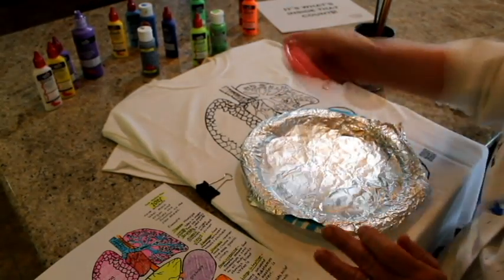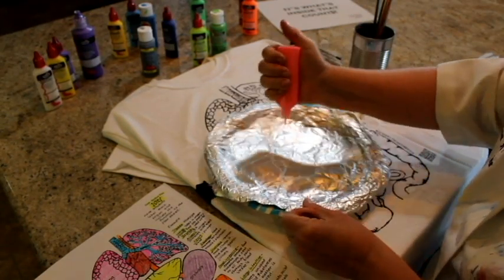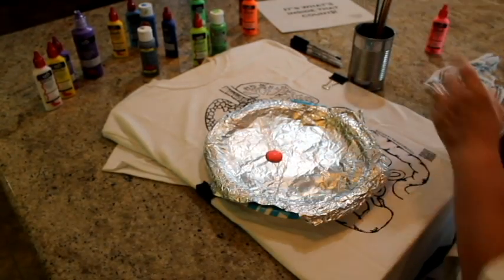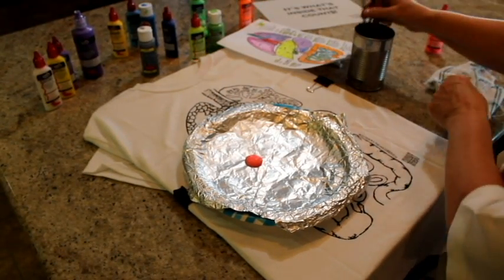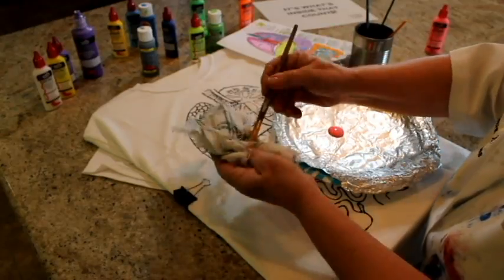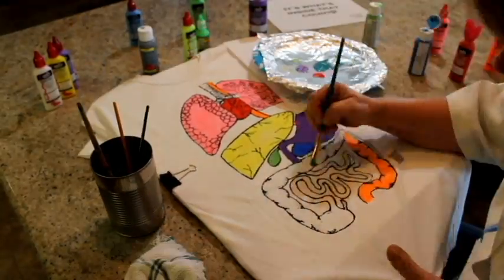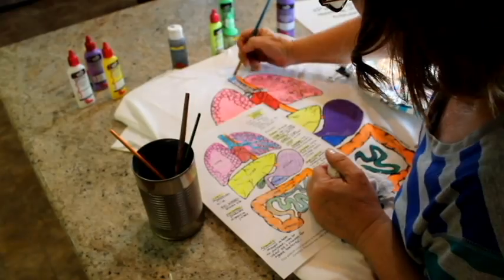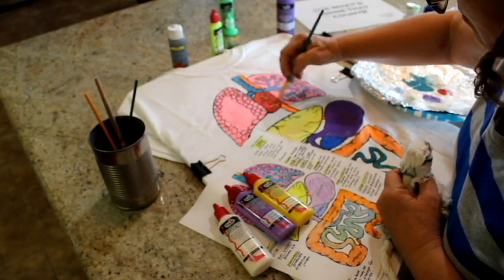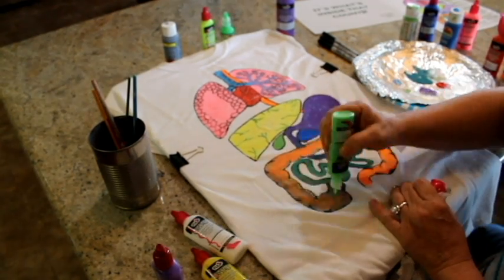Squeeze a small amount of paint onto your plate that's covered in foil. I like to start from the top of the design and work my way down to keep from smudging any wet areas. I also like to work one color at a time so I don't accidentally mix any of my paint colors. Using small strokes and working from the edge of the area inwards, paint all of the organs on your shirt. Don't forget to paint the bronchial tubes and the alveoli a different color so that they stand out. Sometimes I like to add a little bit of shine to my designs by adding some clear sparkle paint, also called crystals, to certain sections.